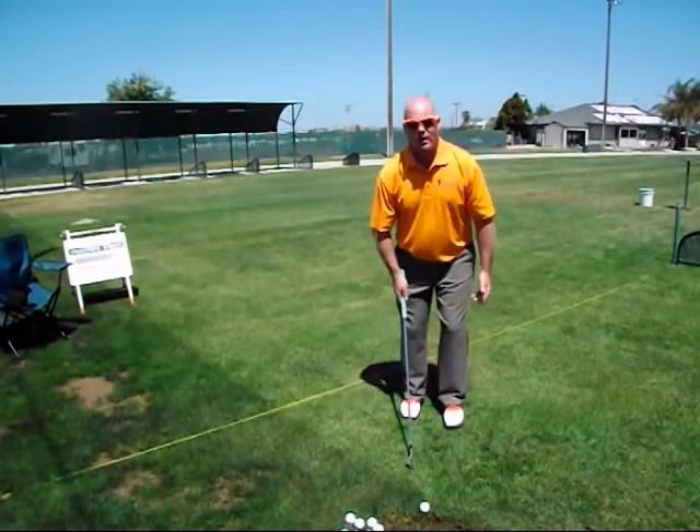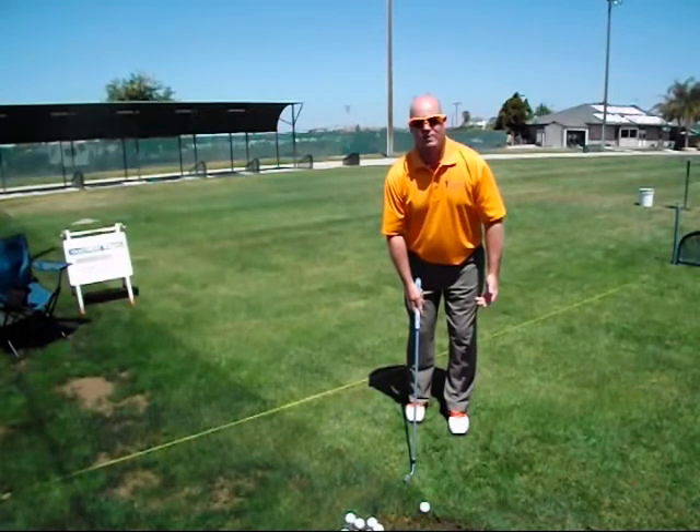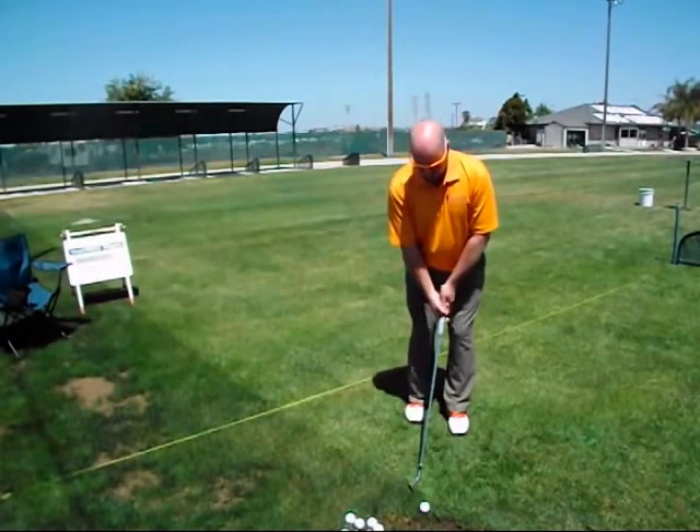From there, put a little bit more weight on your front foot and go ahead and play some half shots to two-third shots to get the feel — see if you can maintain balance and play good golf shots from there.